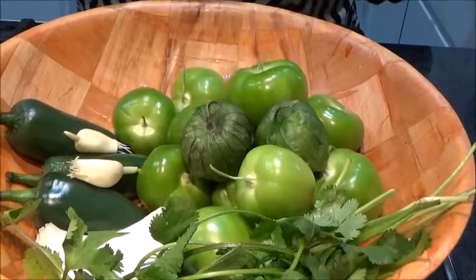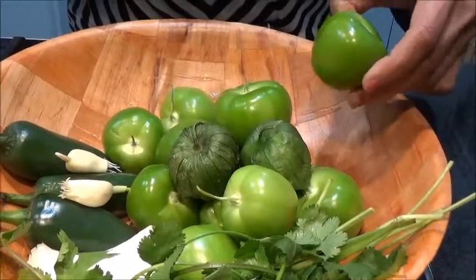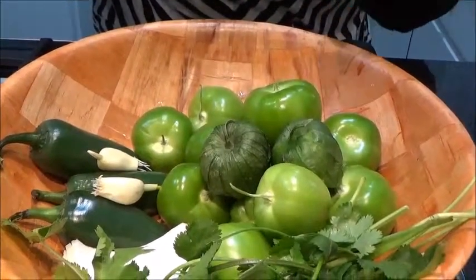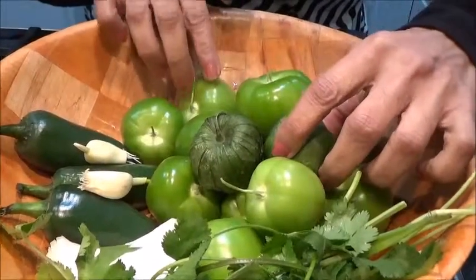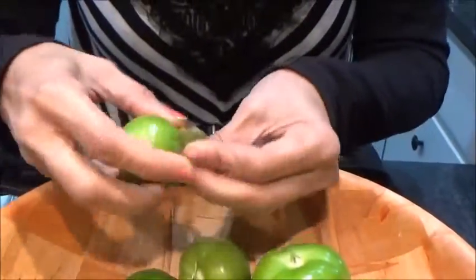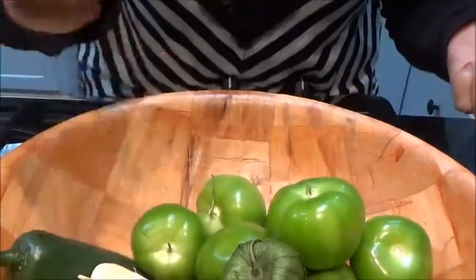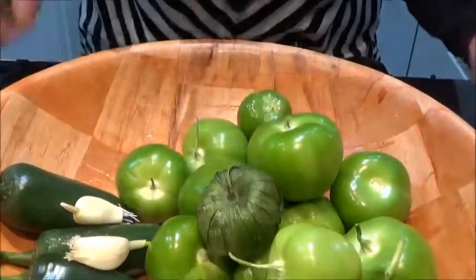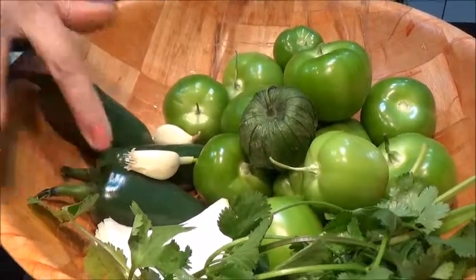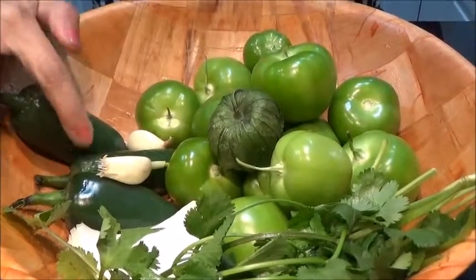For making green sauce, what we need is tomatillos — that's a green tomato. I have taken medium size, around 10 to 12, and these are very fresh. You can just peel it like this. Wash it thoroughly. You can also take jalapeno — as much spicy as you want. For this I am taking three.